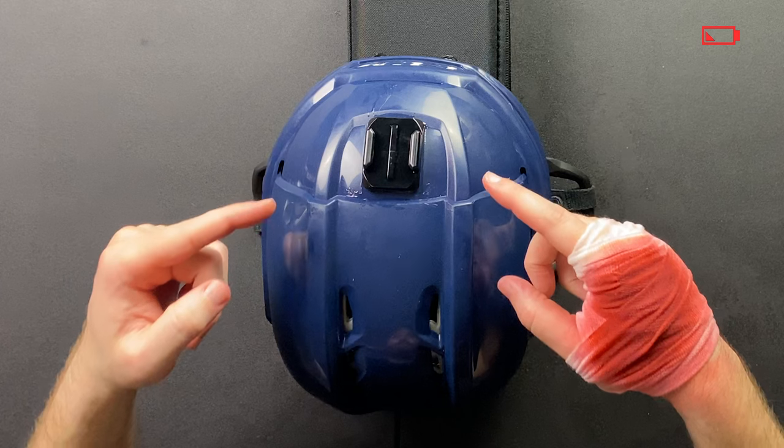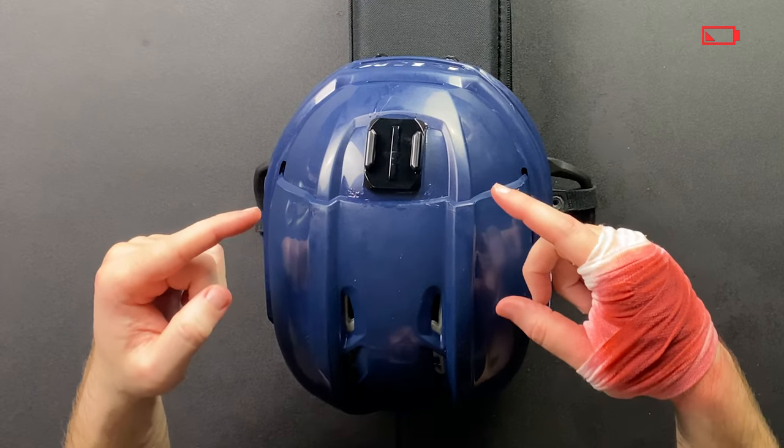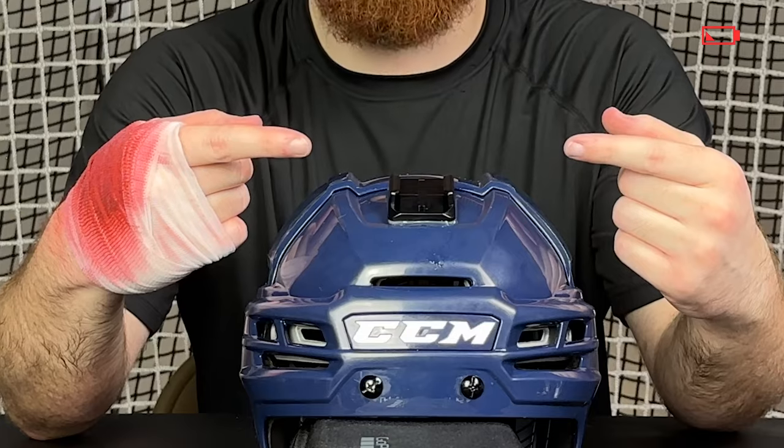Now we have to wait 24 hours to let this epoxy set. Once this is set, we can then add the GoPro camera to the mount. See you in 24 hours.